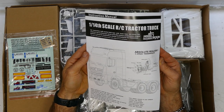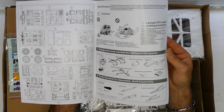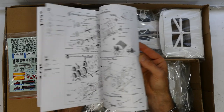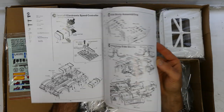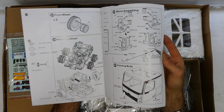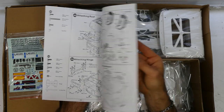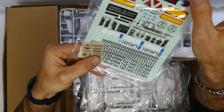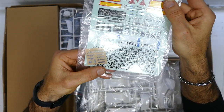First up, right on top, the nice instruction manual — gives everything you need. You can tell straight away that the manual is nowhere near as polished as the Tamiya stuff, but it's more than enough to get you through the build. Nice sticker kit. Nice little chrome ones there. And it is an Actros — so it is a Mercedes Actros.